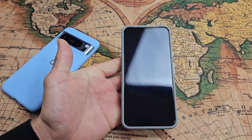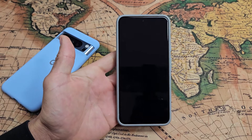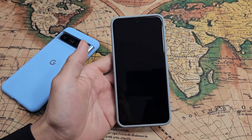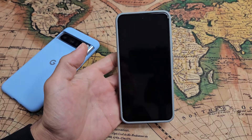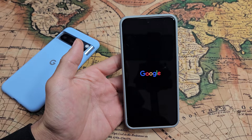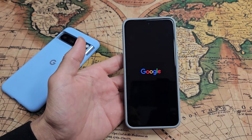There it is. Now go ahead and let go and just wait for it to boot back up. The phone is currently turned off and it's going to restart and we'll see a Google logo here appear. Oh, there it is. And let it boot back up now.